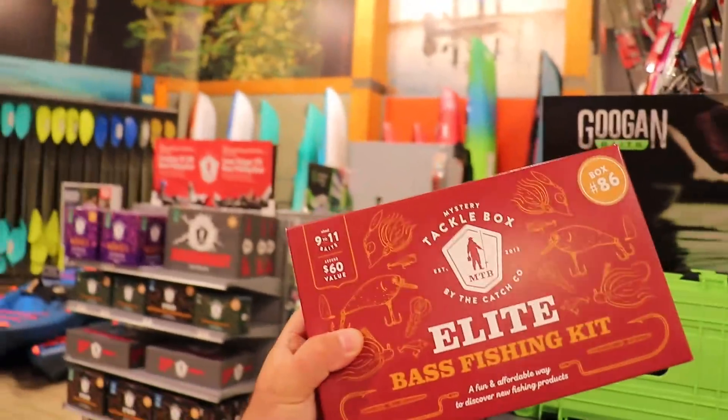Elite — I'm spending a lot of money, I'm going Elite. It's a $60 value, $45 in store. Let's get outside and check out what's in the box. We're at the first spot, rigging up.